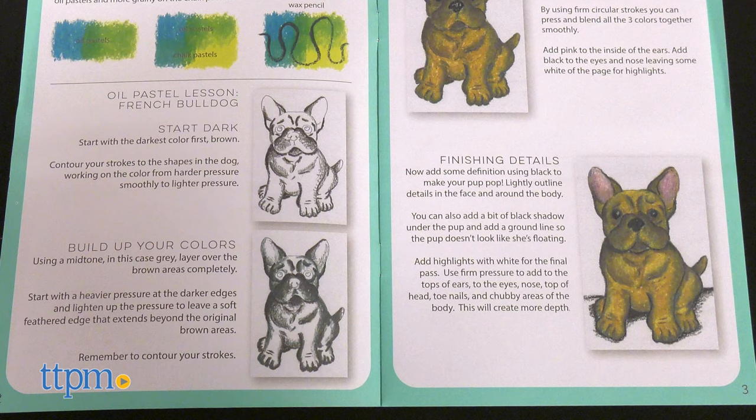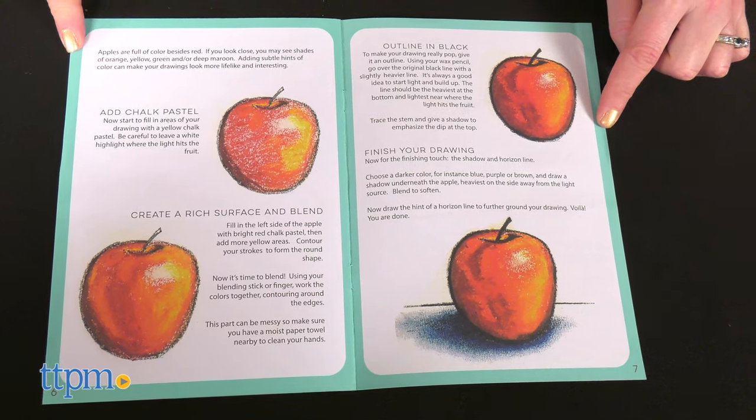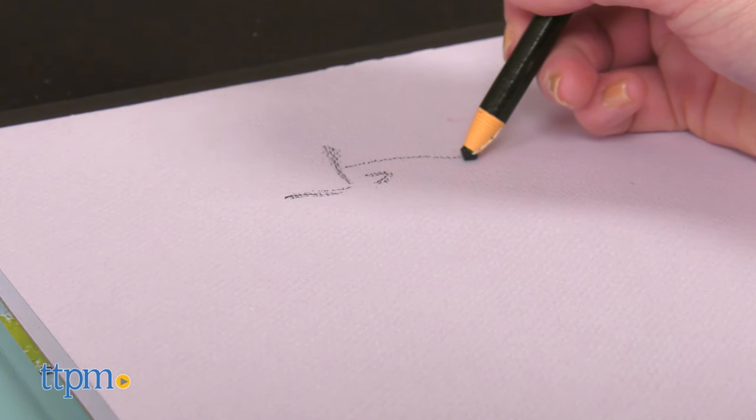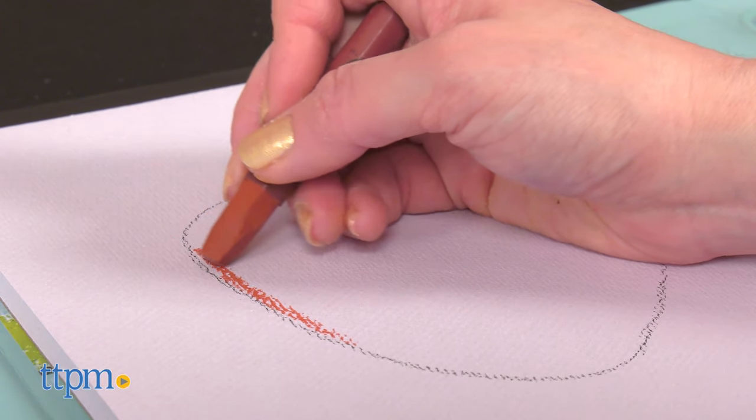The guide shows kids how to mix and blend using all the different media, gives them practice space for blending, walks them through drawing an apple, and then encourages them to experiment and try new things.